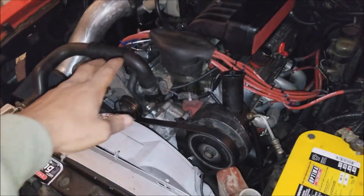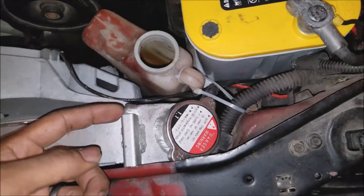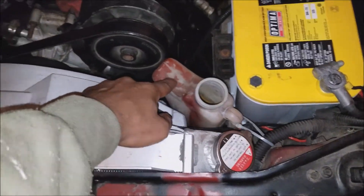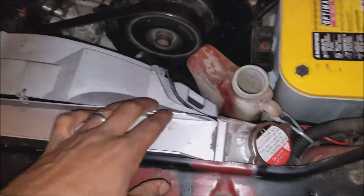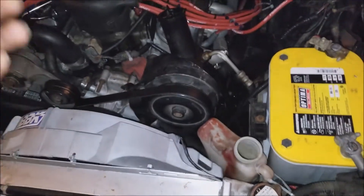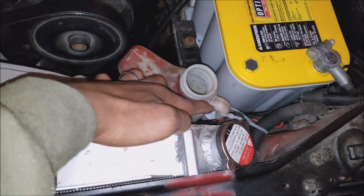Basically what an expansion tank does is: when your motor and radiator fluids heat up, it actually pushes liquid out of the radiator. You'll see this little tube — liquid actually pushes up out of your radiator and starts to fill your expansion tank. As everything cools back down it will suck that liquid back up into the radiator. If your expansion tank is too small it's gonna push out more liquid than it can take back in.